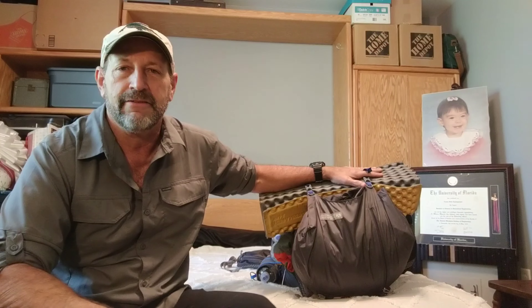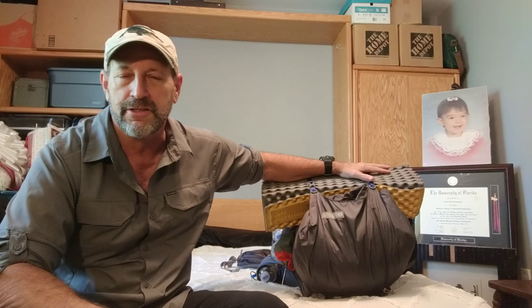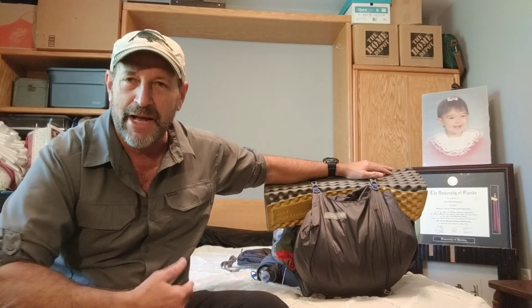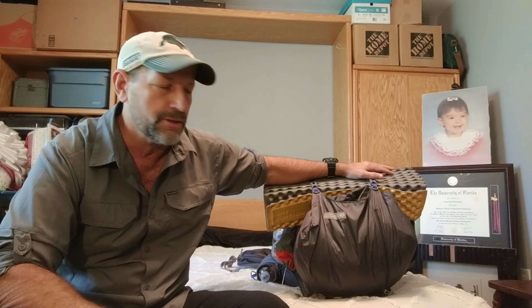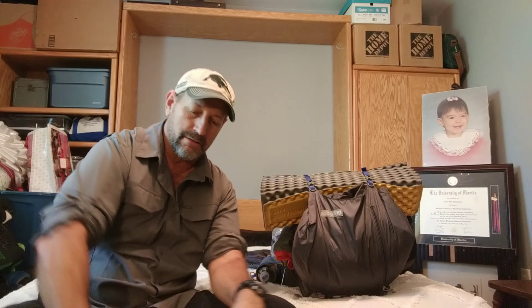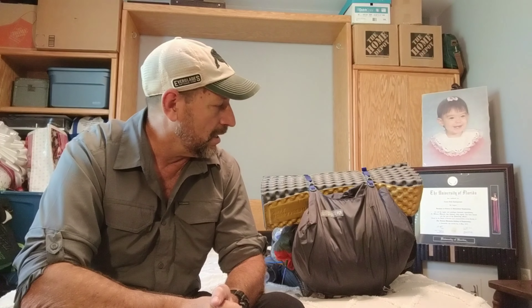I'm going to go through my Sierra setup — this is the pack I had with me on the AT with Fresh Ground. I'll just unload it; the way I pack it may change a little over time. For the Sierras I'm probably going to take the ultras off and use the Salomon x-ultra shoes. I've got a pair of those here, darn tough socks, what I think are Renegade pants, and a Columbia long-sleeve sun shirt you can roll up.